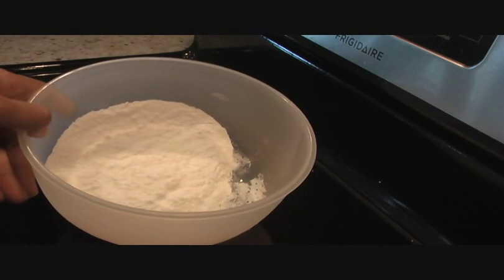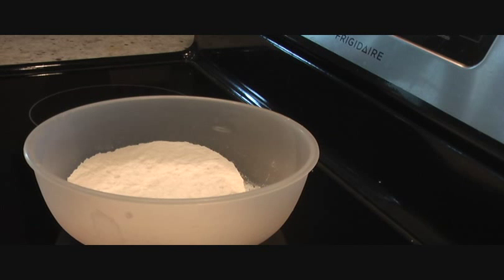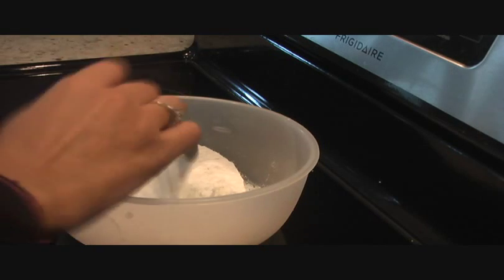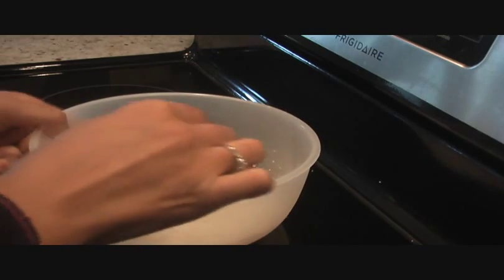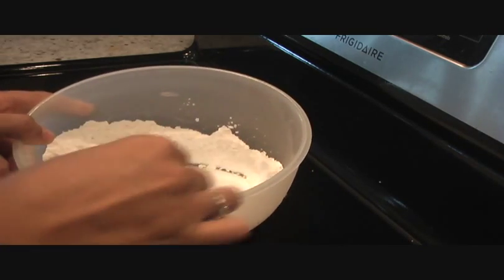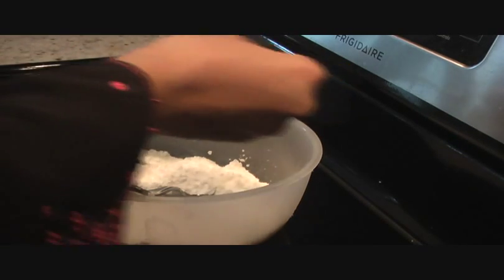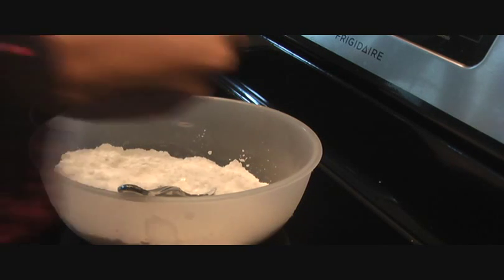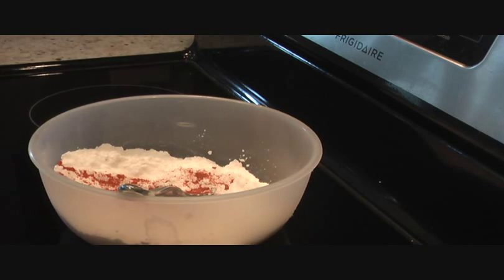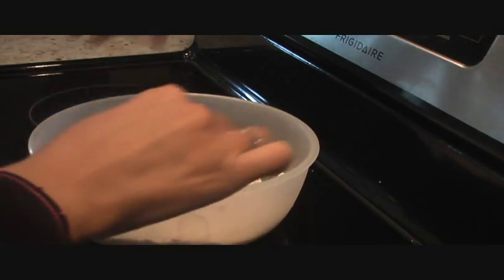To make the batter, in a bowl I have half a cup of all-purpose flour — that's maida — and I'm going to add three tablespoons of corn flour. Mix it in and add our spices: salt, red chili powder, and black pepper powder as per taste. I'm adding one teaspoon of salt, half a teaspoon of red chili powder, and half a teaspoon of black pepper powder.